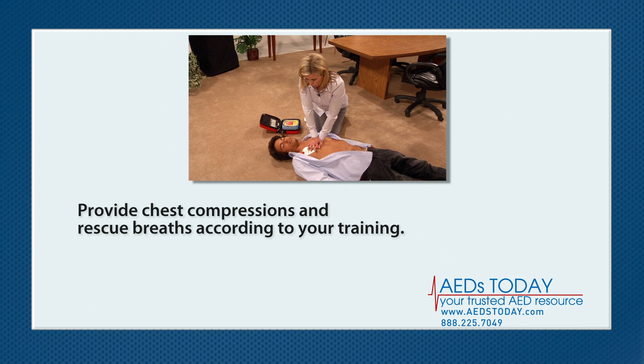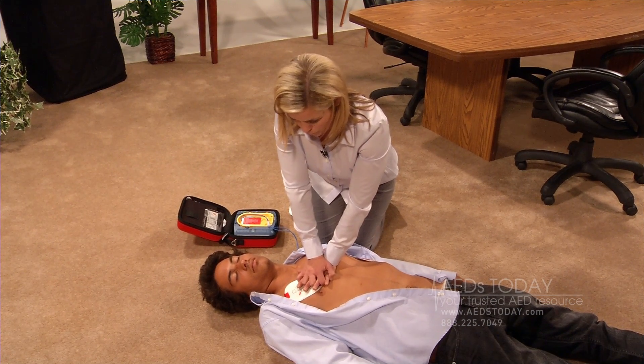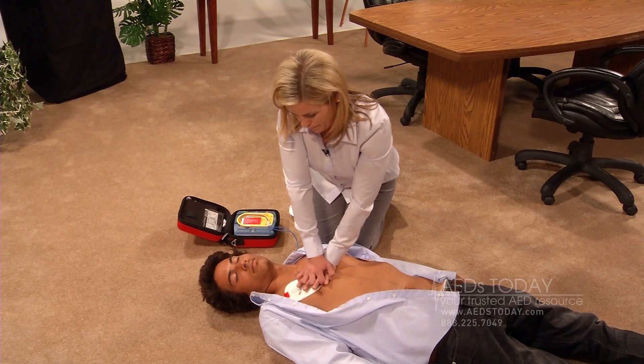Provide chest compressions and rescue breaths according to your training. Continue CPR until the AED tells you to stop, emergency medical personnel arrive, or the person starts moving. While you perform CPR, the AED will interrupt you at regular intervals so it can check if another shock is necessary.